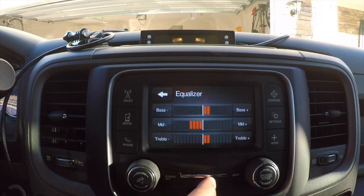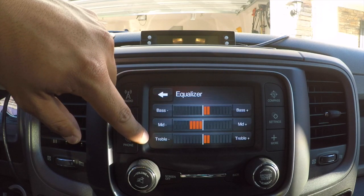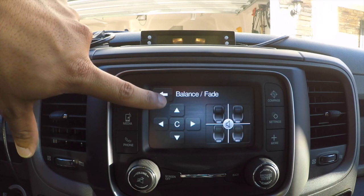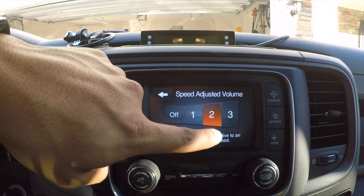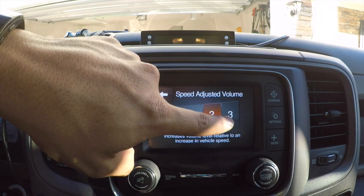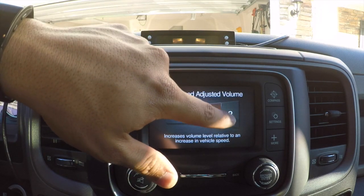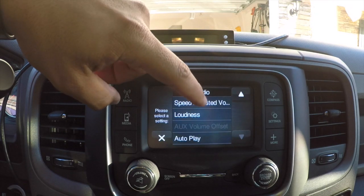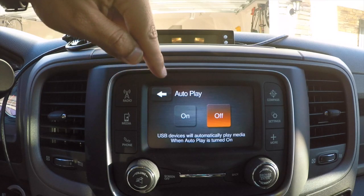Under Audio settings you have the equalizer where you can control bass, mid, and treble. After installing my dash speakers, I played with the mid and treble to tune the system. Balance and fade let you control the volume pushing out from each side of the car — front or back. Speed-adjusted volume ranges from less aggressive to three, which is most aggressive — it'll turn the volume down automatically when you come to a stop. Loudness improves sound quality at lower volumes. Autoplay means USB devices will automatically play media when connected at startup.